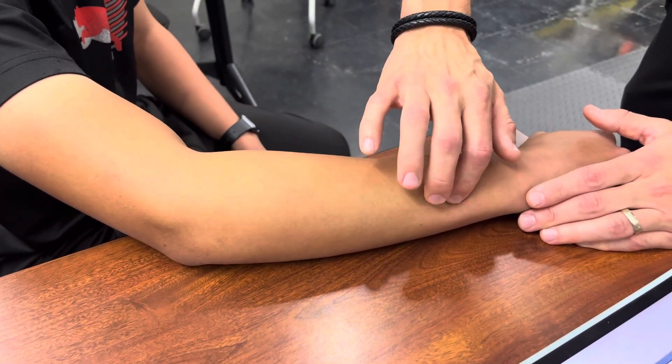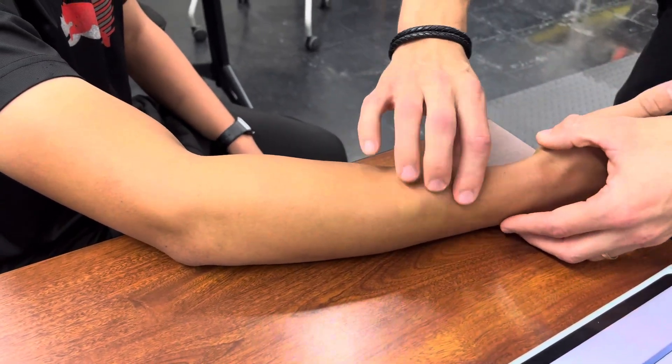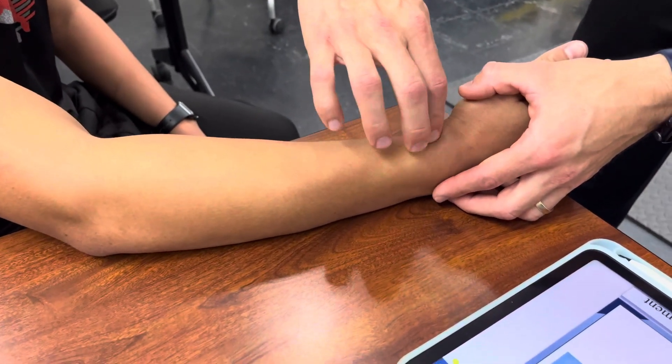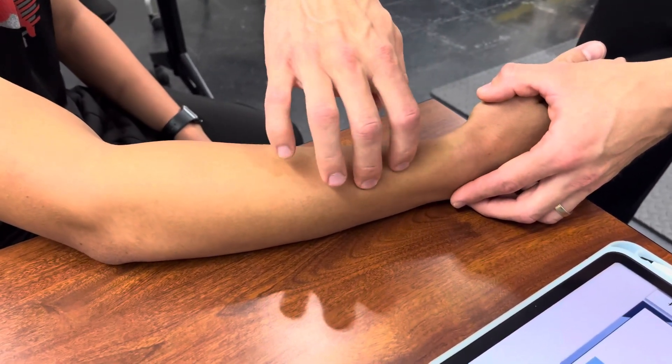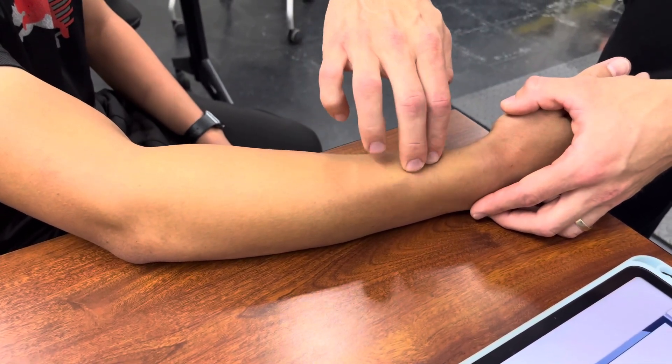Extensor digiti minimi is slightly lateral to extensor digitorum, a little bit lower than the ulnaris. Extensor pollicis brevis is here, going toward the thumb. Abductor pollicis longus is actually more proximal to it — brevis is here and abductor pollicis longus kind of wraps around before it.